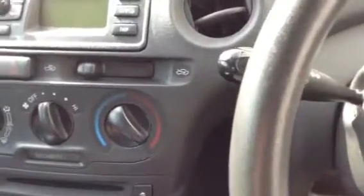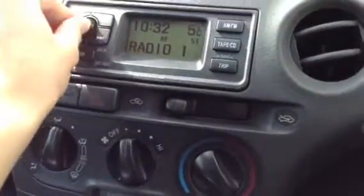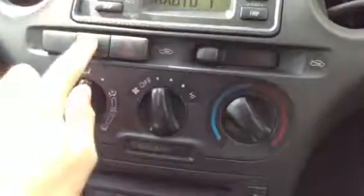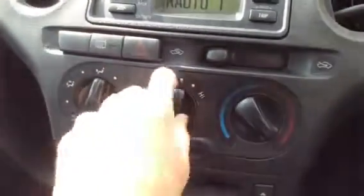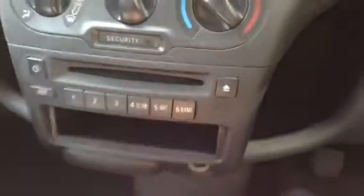Taking a look inside the vehicle, you do get two sets of keys with the car. If we just get the car started — as you can see it starts first time with no issues at all. Looking at the display, 115,282 miles on the clock and no warning lights at all to be aware of. You've got your radio which works perfectly fine — sounds great, everything works exactly how it should. Heated rear window, no problems at all with any of the blowers. No sign of any air conditioning, but there is a CD player as well.